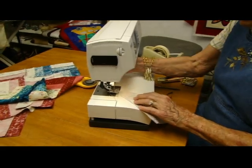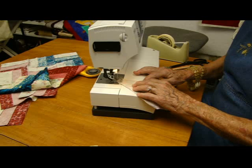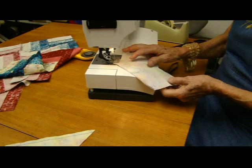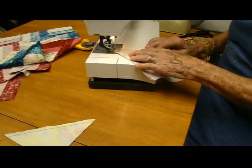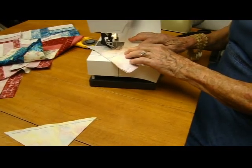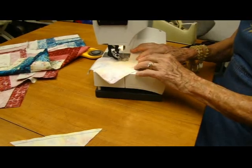Remember what we did before where I matched these two right here and then pulled. This is bias, and this is bias. When you're sewing bias to bias, don't stretch. In fact, help it through like this. I'm just pushing just a little bit so that there's absolutely no tug on it.